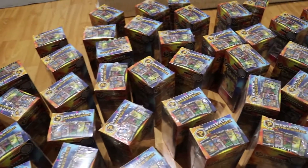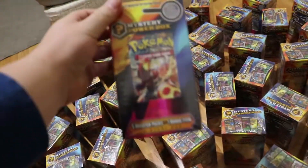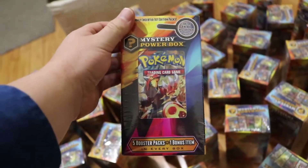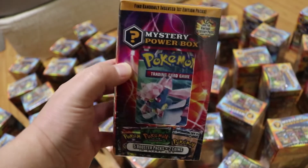However, we did get a cool surprise out of ordering these. So on the Walmart.com website, when you order them, it's actually listed under Mystery Power Box version 2, which these are not. These are Mystery Power Box version 3s. But out of nowhere, this shipment did include two of these older Mystery Power Box 2s.